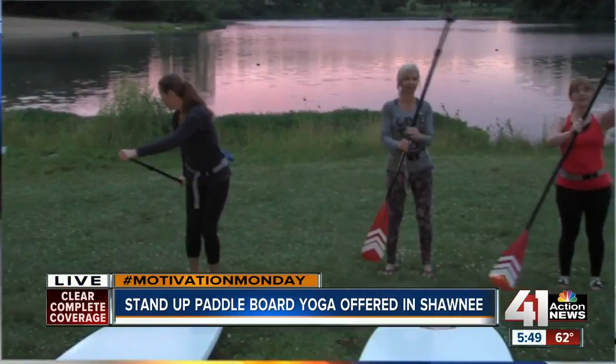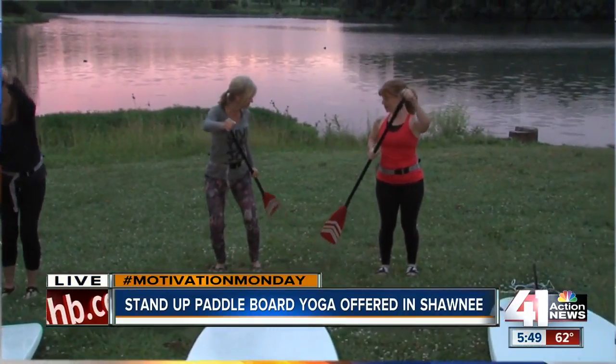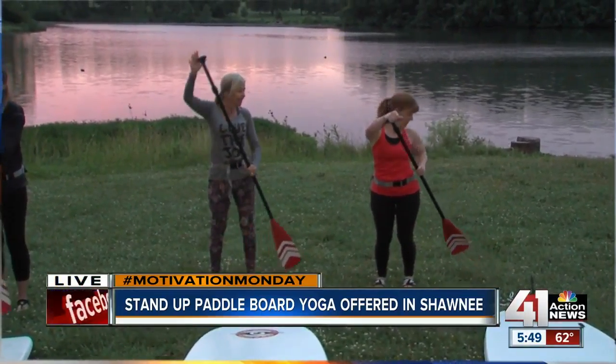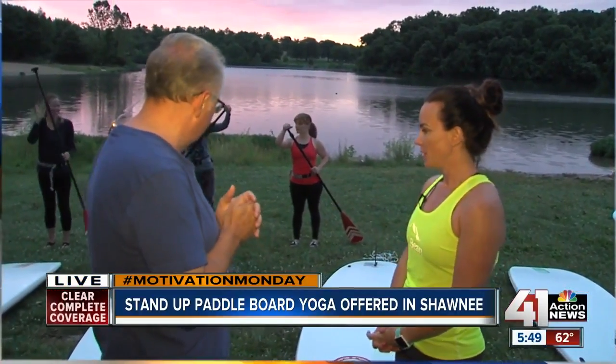If you can balance on one foot on the ground, you can definitely balance on two feet on the paddleboard. Yes, it is true. So with yoga and the paddleboard, what we do here — and we're partnering with L.L. Bean to bring these classes to Kansas City — is basically we teach you how to get on the board, how to paddle, and then we take our yoga practice on the water.